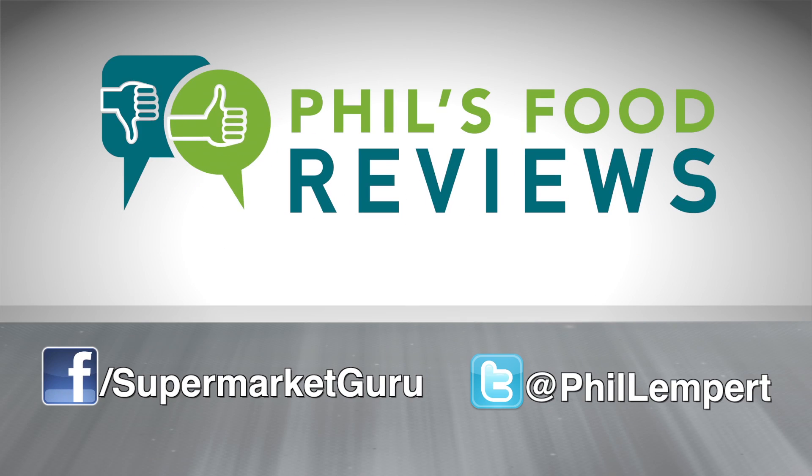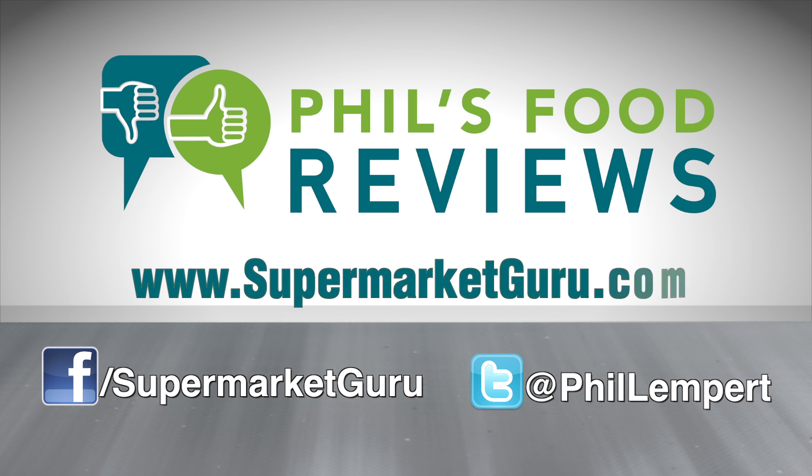Total score is 90. For complete product information, just log on to supermarketguru.com.